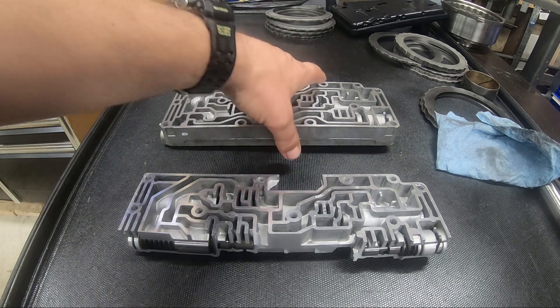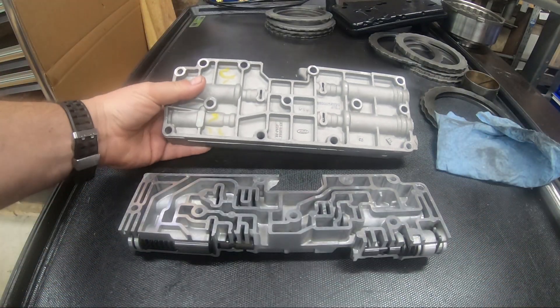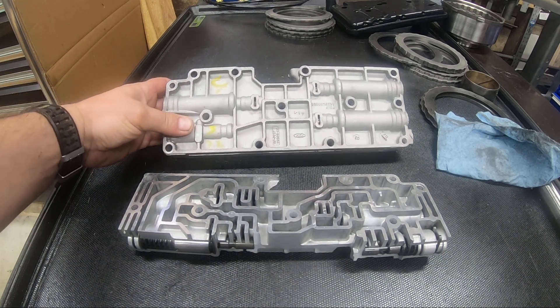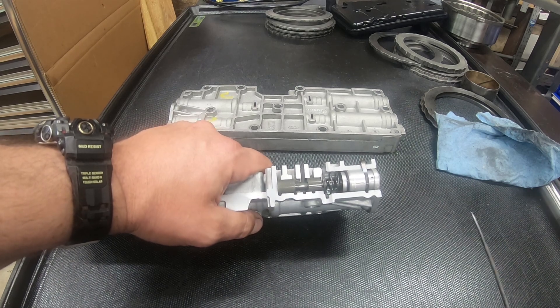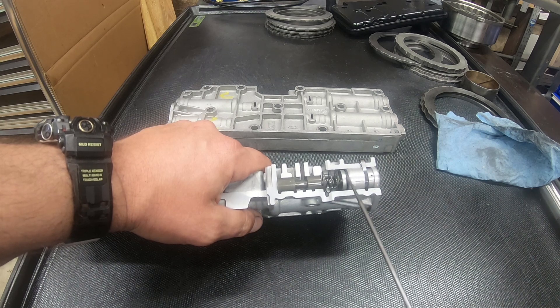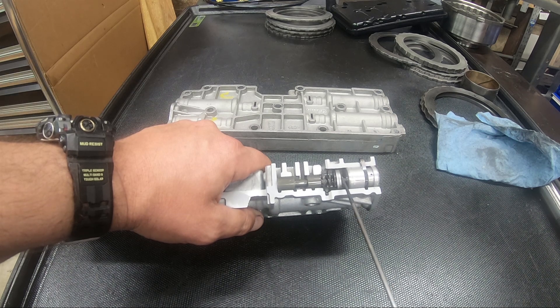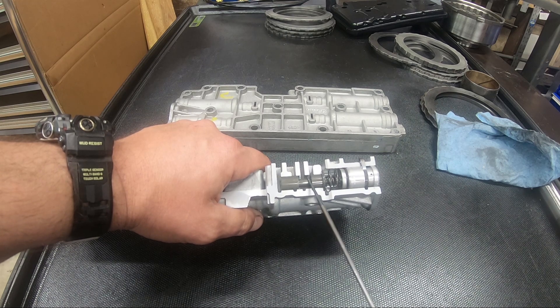Just a quick overview on this valve body — we tend to refer to the main valve body as the valve body, and this is the accumulator body. The parts of the line pressure modulator are: the aluminum sleeve, inside of it is the plunger, the plunger pushes against this cap, and we have two springs in parallel — the large thin one and the smaller diameter heavier spring — and that pushes up against the valve.